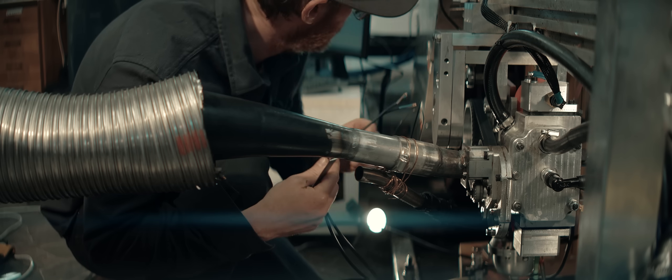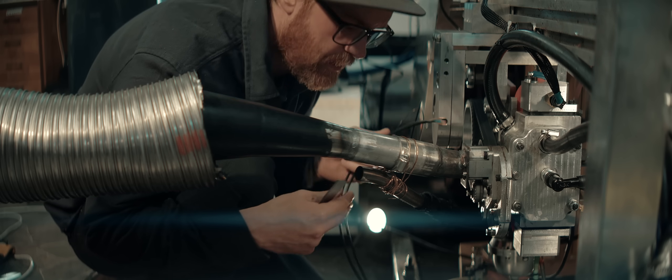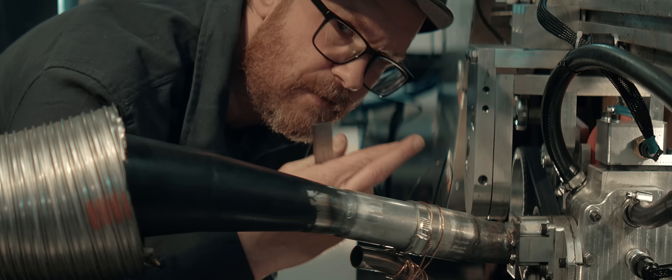I've also replaced the signal cable from the your dyno box to the power supply for the retarder with a shielded cable. Crossing fingers for no interference this time.